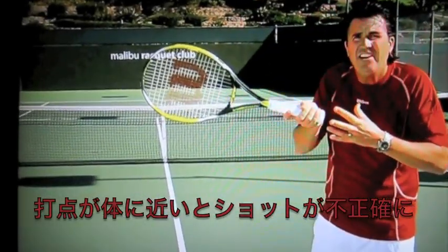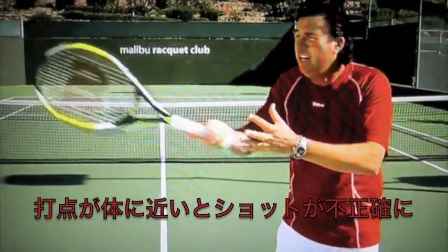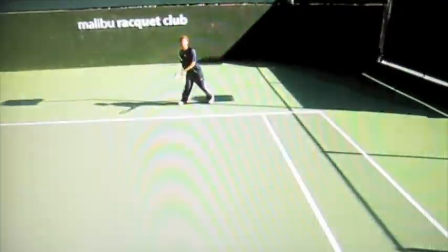If you're in close, you're not going to be able to get the correct attack angle with the racket. So the contact point is quite far from the body.